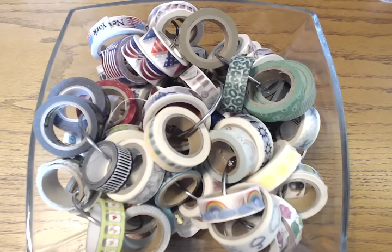Hi everyone! Today I wanted to talk about one of my favorite subjects in the world and that is washi tape. I do have a video out there that describes the history and the different types and sizes and things like that, but today I wanted to specifically talk about my absolute favorite way to use washi tape.